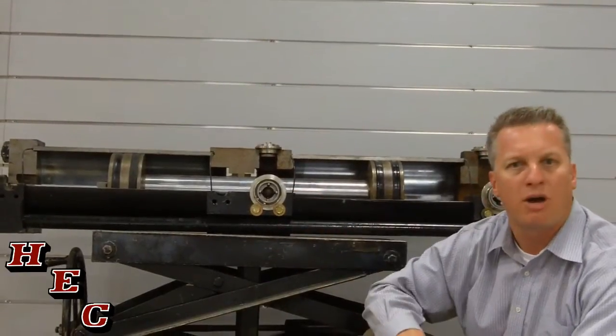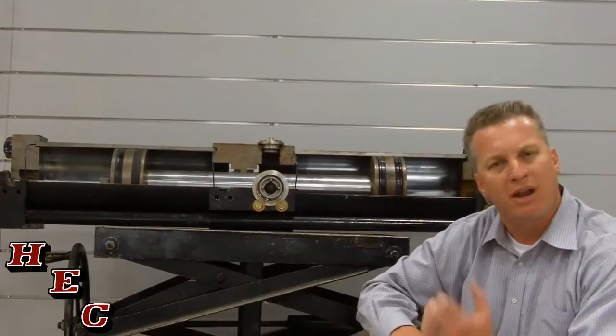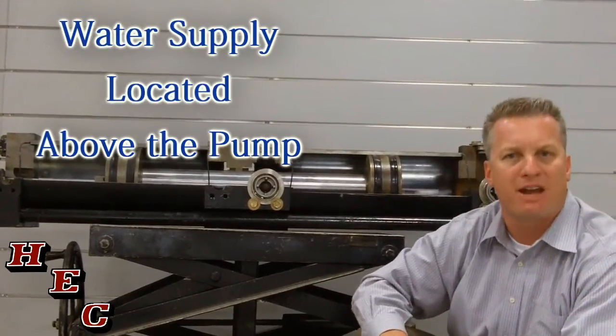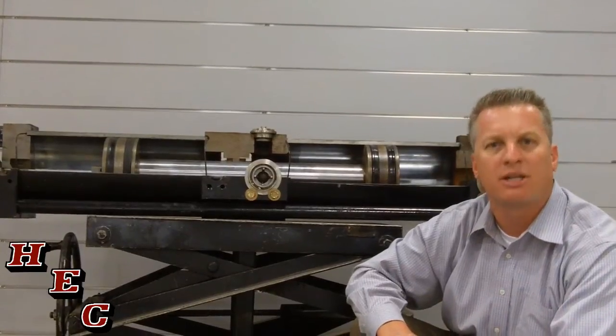Another important thing about a water pump is you always want to be delivering water to that pump — you never want it sucking from the bottom of a water supply. Our water supply is always positioned above the Vactor Pump, delivering performance at the hose line where the cleaning is done.